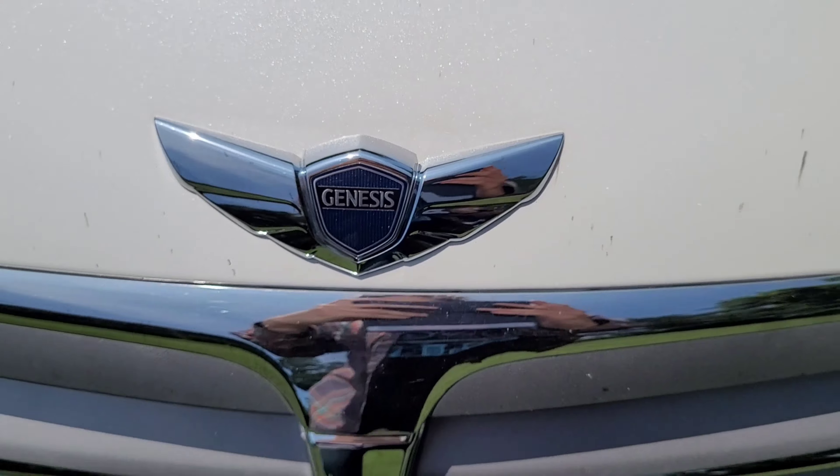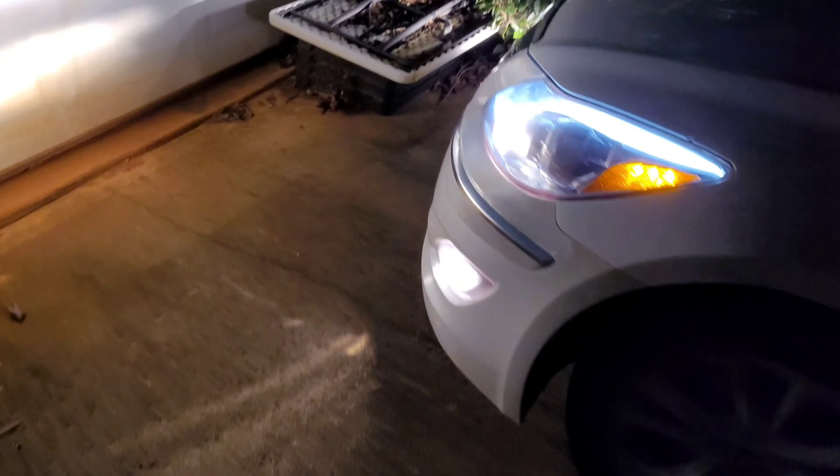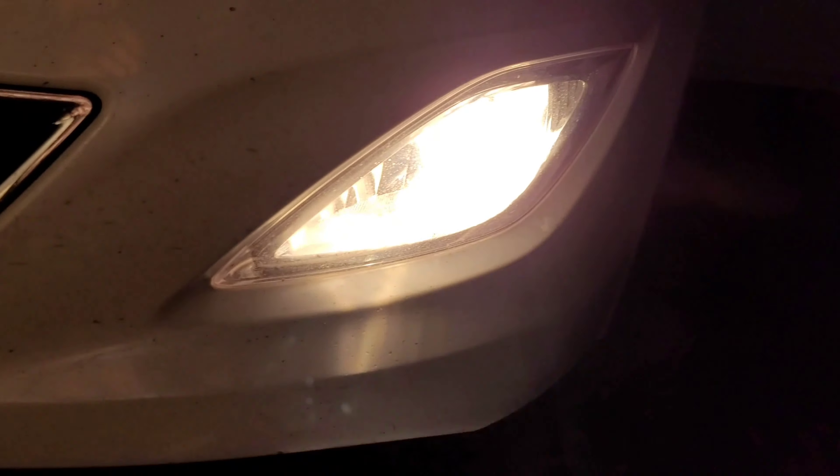Got your Genesis logo right there. Now we have lights under the mirrors — LED lights, pretty bright. Now we're going to look at the headlights. The headlights are a halogen projector beam with an LED running light. And you have your fog lights.